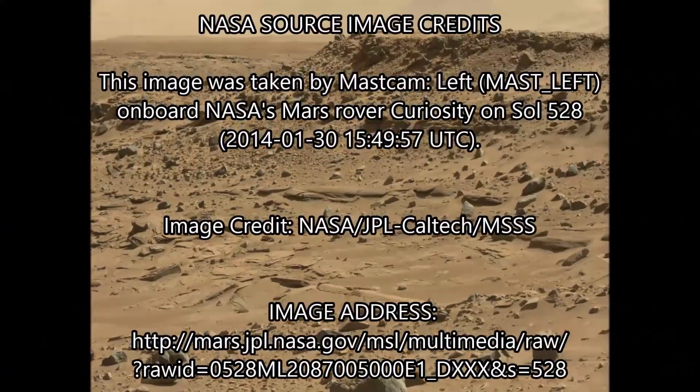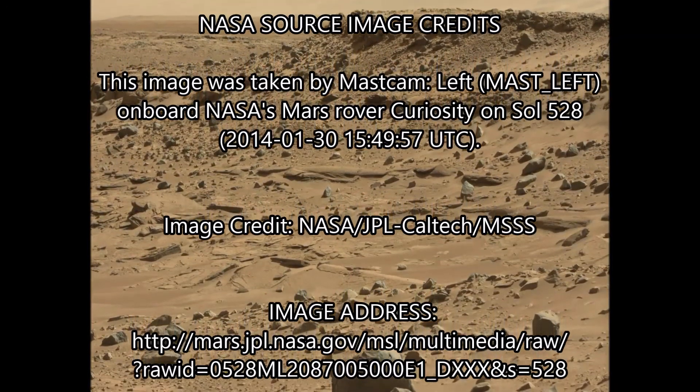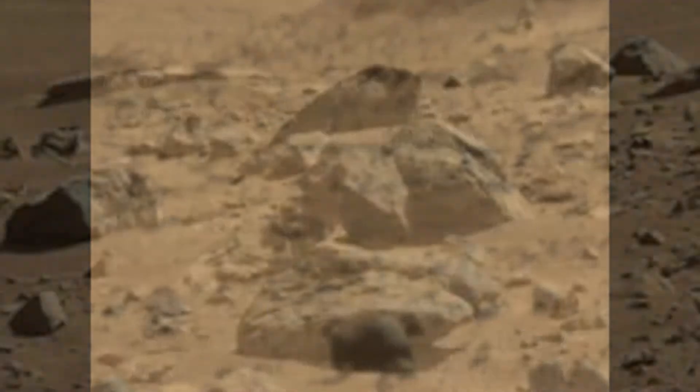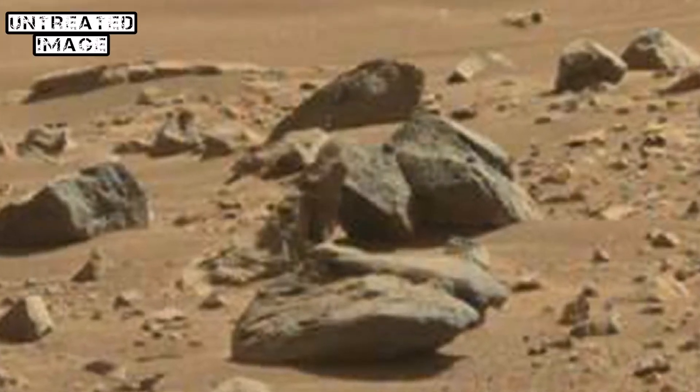Okay, YouTubers, this is Joe from ArtadianTV. We're going to be looking at Sol 528 here from the Curiosity. Some great stuff in this image. We're going to go straight into what I think is the best and most interesting anomaly here.